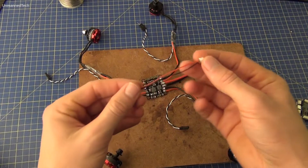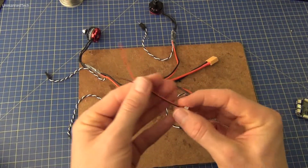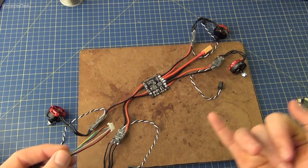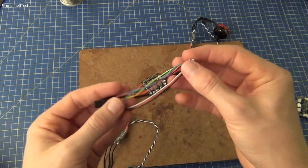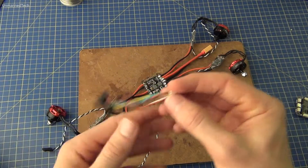One is the cable shown here which measures the battery voltage, and this comes as it is in the pack. We also need to power the flight controller through the power distribution board. To do that we're going to use one of the cable harnesses that you get in the pack, and this cable will need to be modified.